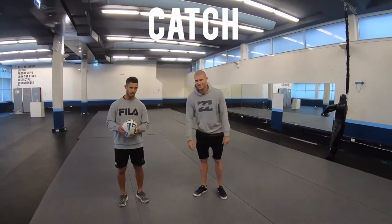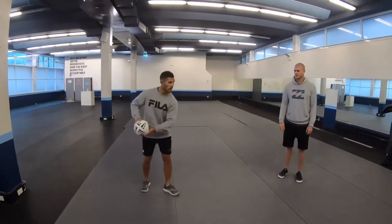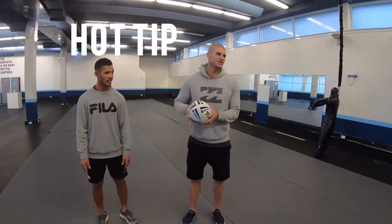First catch — how not to catch the ball is the old bucket catch. This is how you do catch properly. Hands up. We catch the ball in our hands so it's easier to pass. Always watch the ball right into your hands.